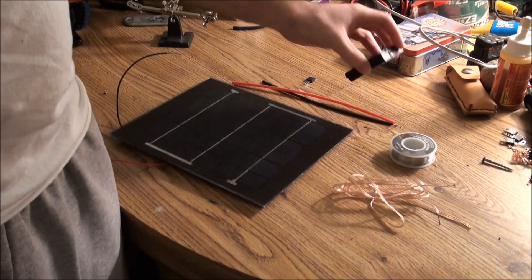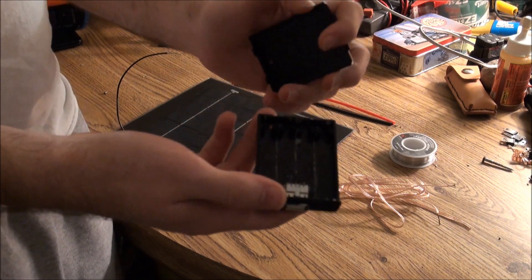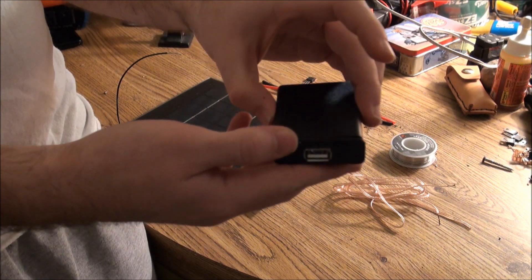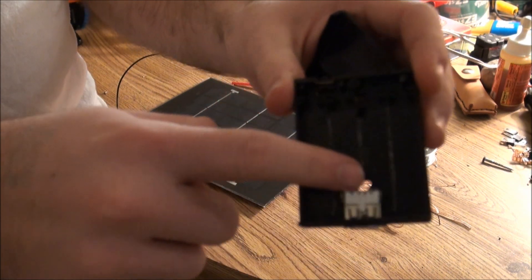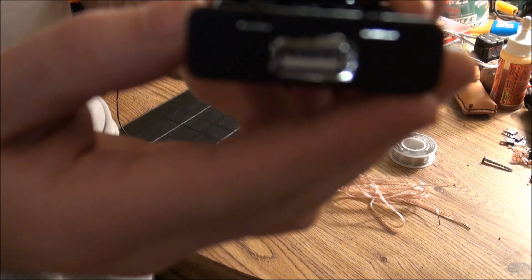So obviously you're going to need something with female USB. I got a housing box from Radio Shack — one of those enclosures for AAA or AA batteries. I took my Dremel and smoothed it all out on the inside, made some room, and I've already gone ahead and put a female USB port in there.